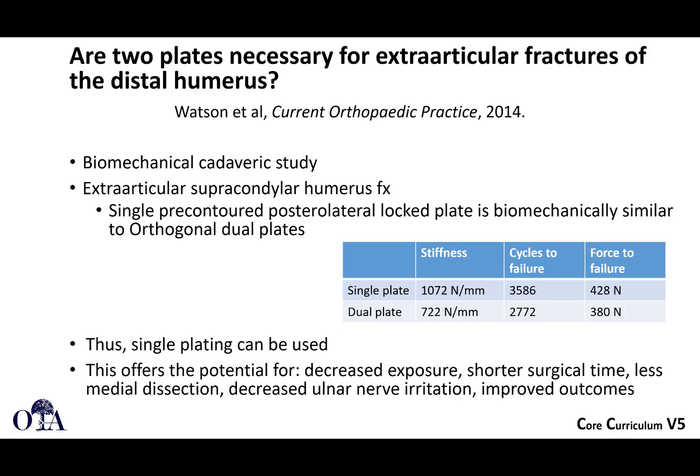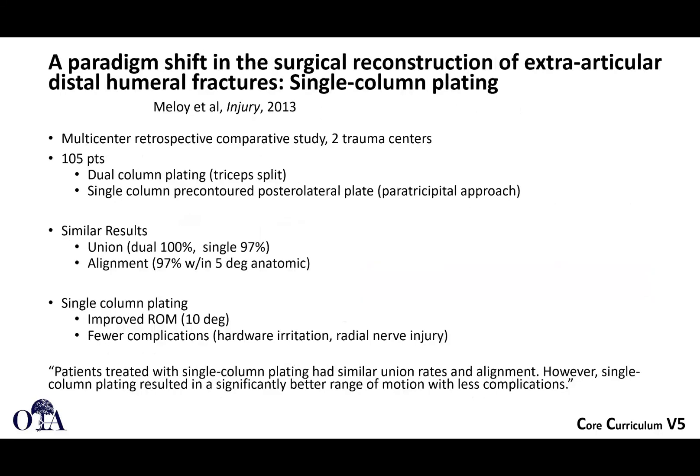A single plate could lead to decreased exposure, especially having to dissect out the ulnar nerve. Looking at the paradigm shift in surgical reconstruction of extra-articular distal humeral fractures with single-column plating: 105 patients at two trauma centers were treated, comparing dual-column plating with a tricep split versus a pre-contoured hockey stick plate done through a paratricipital approach. The results were relatively similar in terms of union and alignment.